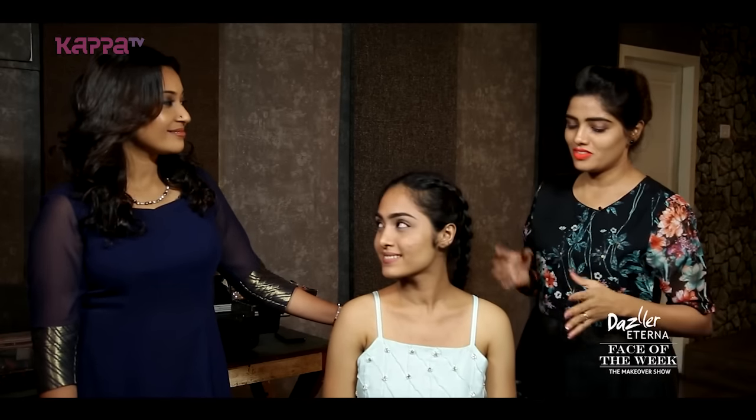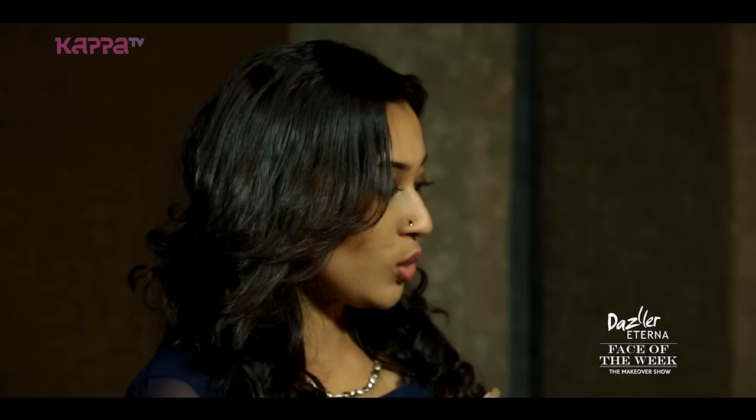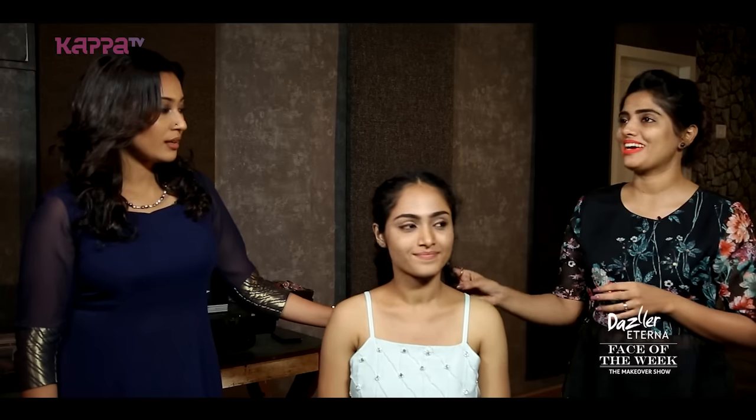Today Tino will be styling you. And Tino, what kind of makeup are you doing? I'm using a pastel shade with a blue color — very light color. So I'm using a dark blue color. And I'm keeping the lips nude. What about her hair? She's got really long hair, so we'll do a messy bun.